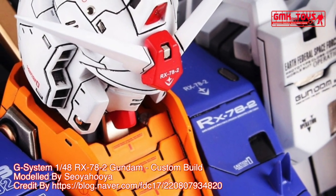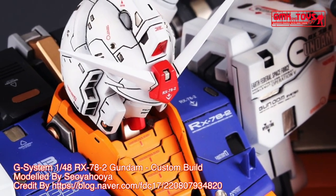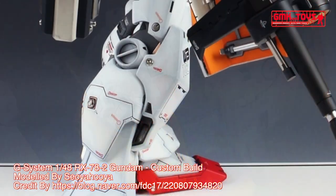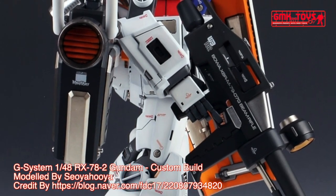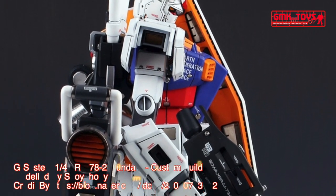Maximum speed: 165 km per hour. 180-degree attitude change time: 1.5 seconds, 1.1 seconds after magnetic coating upgrade. Effective sensor radius: 5,700 m. Crew: pilot only, in cockpit in torso with core block system, using FF-X7 Core Fighter.